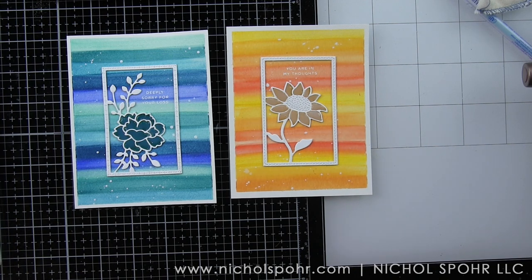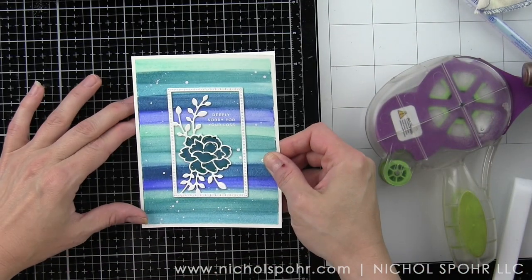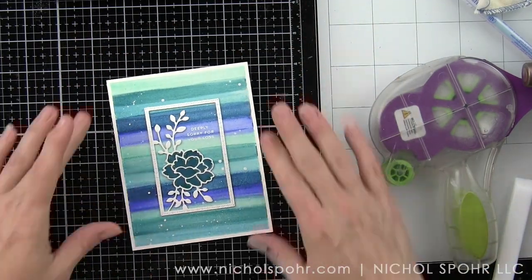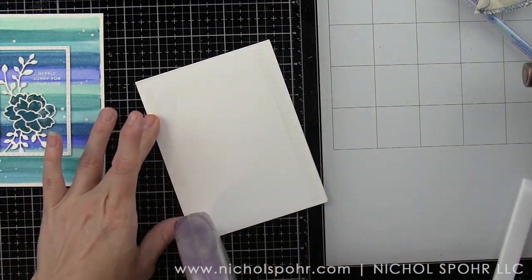I'm going to adhere each of these backgrounds to a white top fold card base using a nice strong adhesive. By taping these backgrounds down to a board they remained fairly flat and they adhere to the cards really easily.